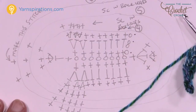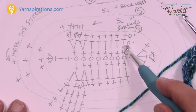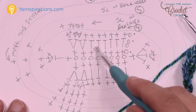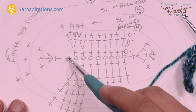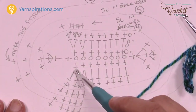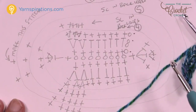Now for round two we're going to chain two — it doesn't count as a stitch — and half double crochet into the next six stitches. Then the next two stitches will have two half double crochets each, followed by one at the toe edge. Then two into the next, two into the next, one into each, and the very last stitch gets three half double crochets.